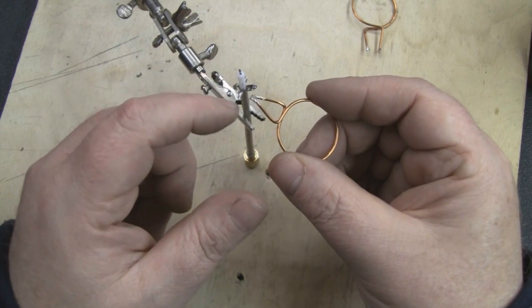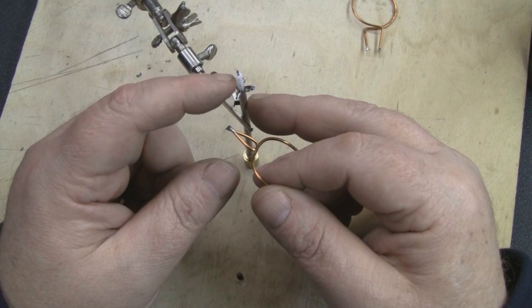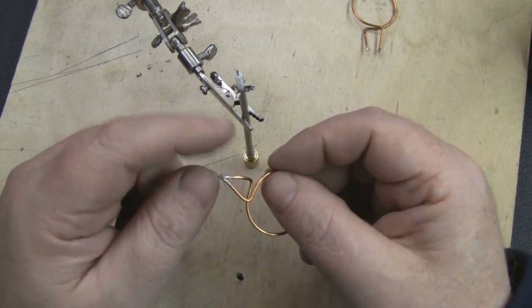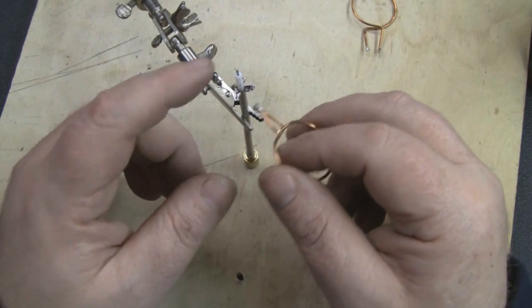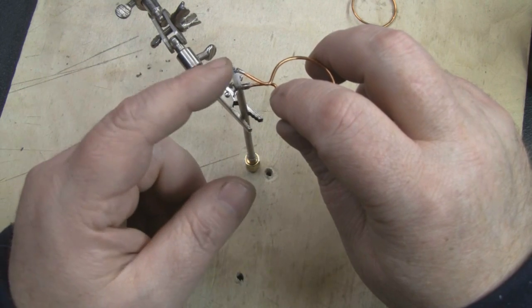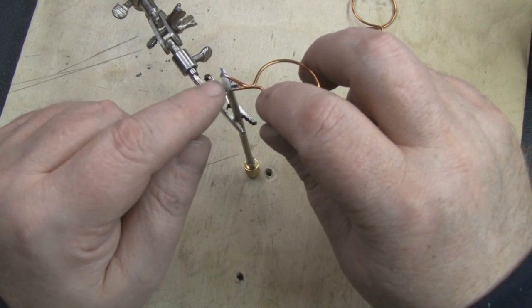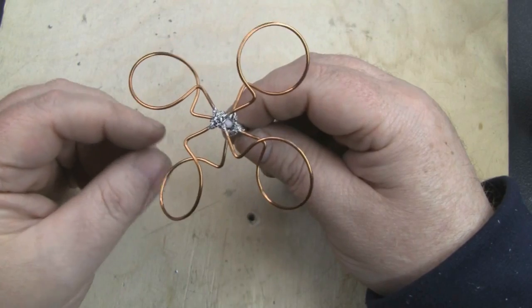Once all the bottom legs of the elements are soldered on, we'll arrange the top part and solder it all in one go. The gap I've left on the coax is exactly 15 millimeters, and that's the gap you need to keep between the two legs. If you knock that out it will affect the SWR and the antenna won't perform as well, so that 15 millimeter gap is really important. Just eyeball it to pinch it out and get it spot on when you come to solder the top part.